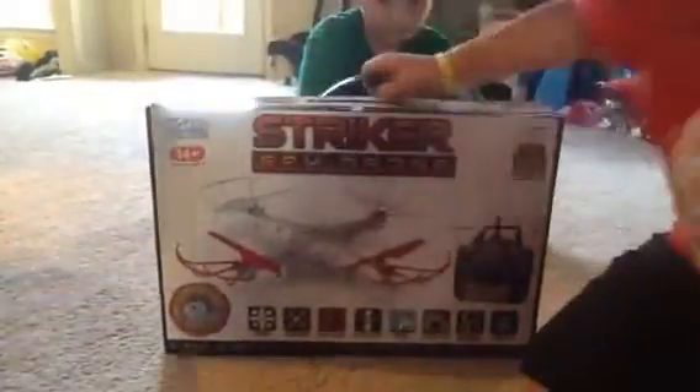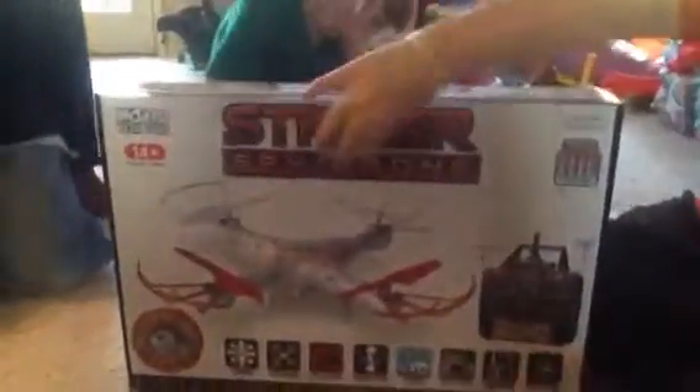Hello everybody! Today is an unboxing with all my friends — Jacoby, Michael, Aiden, me, and Cades behind the camera — and we're doing an unboxing of this Stryker spy drone.